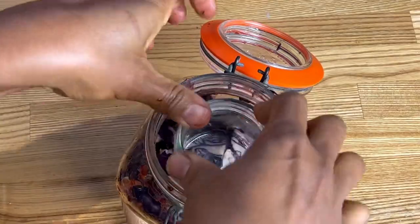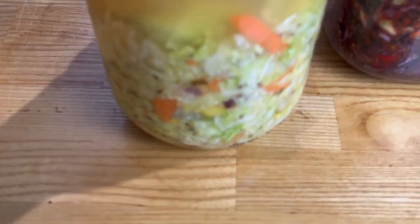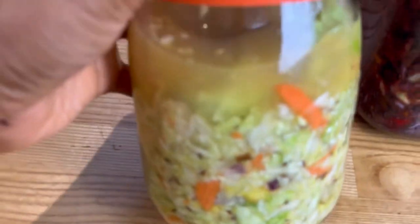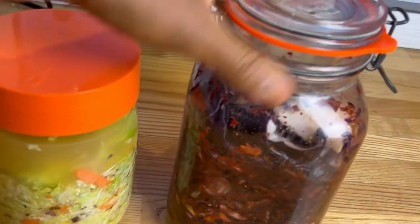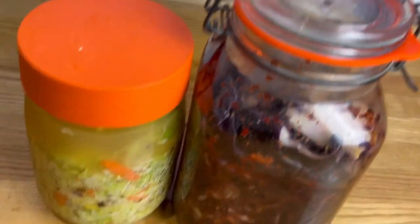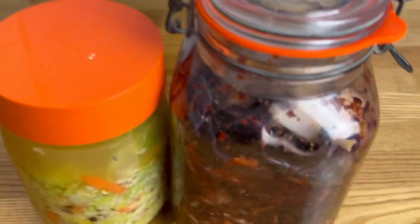In five days you'll have lovely fermented vegetables that you can pop in the fridge. This is what it looks like on day one — I'll try to insert a clip of what it looks like when finished. You can also put it straight in the fridge now and it will just take a bit longer to ferment.